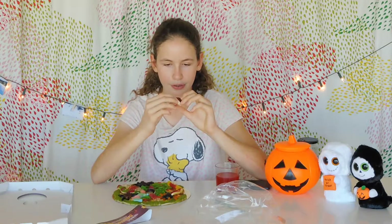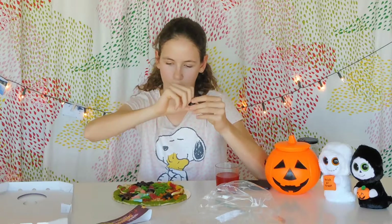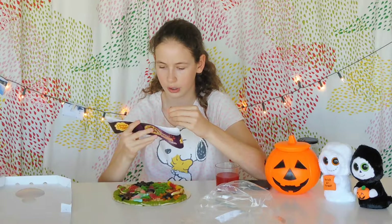Now moving on to the next gummies — I think they're supposed to be like eyes or something, but they don't really look like eyes. They're just your fluffy sort of gummies. It tastes like a strawberry gummy — not the marshmallow part, just the gummy — and I really like it.